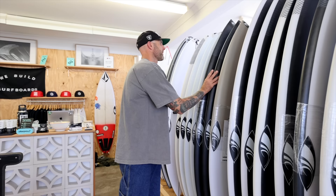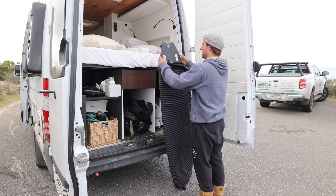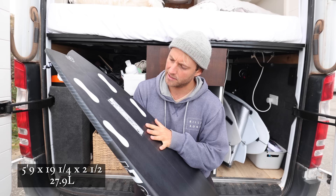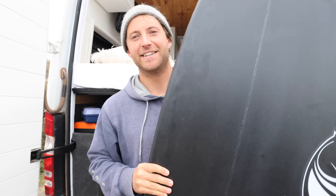This board is basically an Inferno 72 with a few variations, with one big variation being it's four fins instead of three. This one comes in at five-nine, nineteen and a quarter, two and a half, twenty-seven point nine litres — pretty much bang on with the Inferno 72 that I've got, but obviously quite a different surfboard. I love the Inferno; we'll see how the Inferno FT goes.